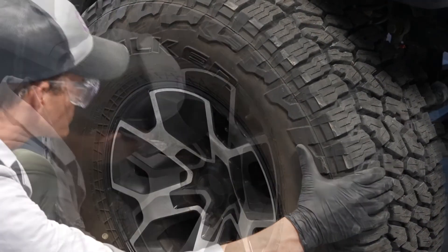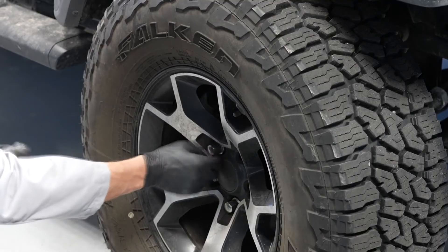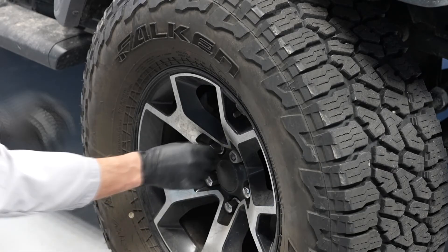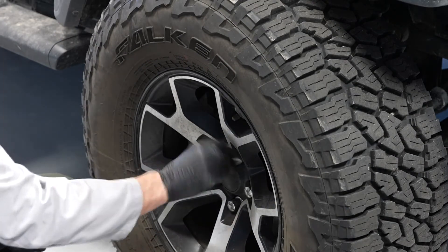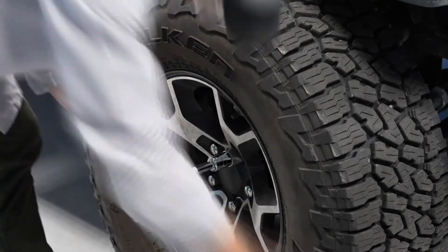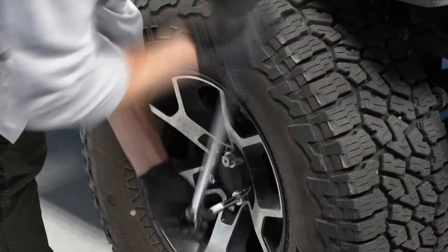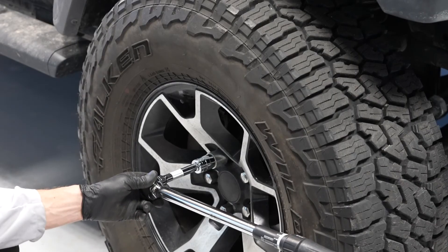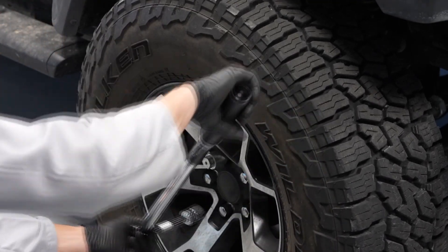Finally, reinstall the push pins. We're ready to reinstall the wheel. Tighten the lug nuts and lower the car. And we're done.